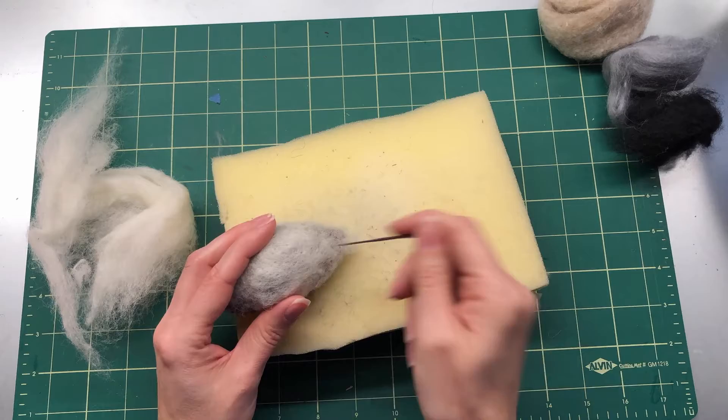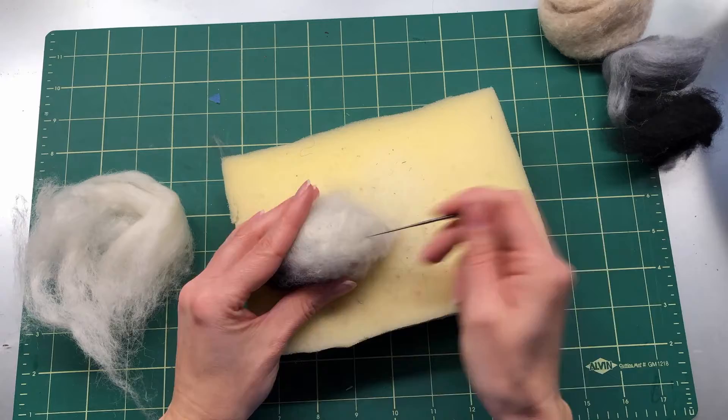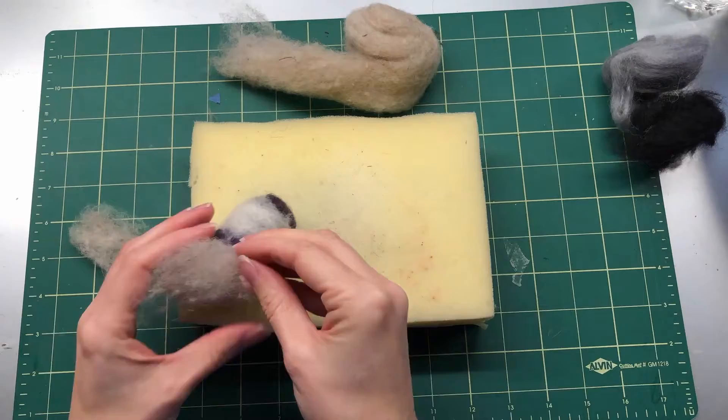You can add more layers to make it actually white — sometimes it takes a few. This is also a good time to make the bird fatter if you didn't make it quite chubby enough at the beginning.